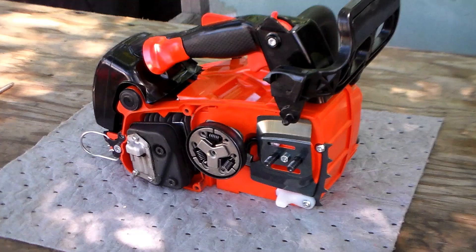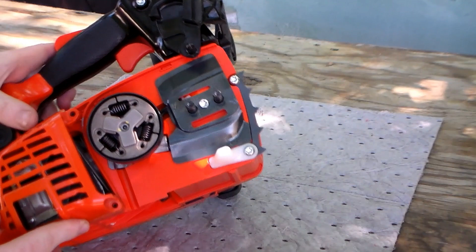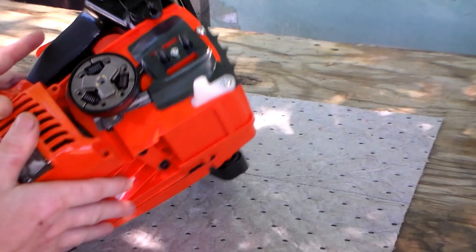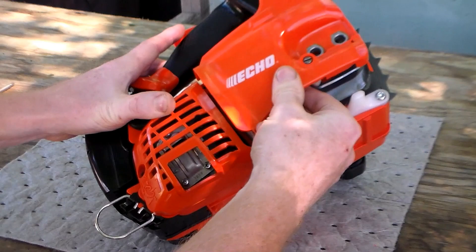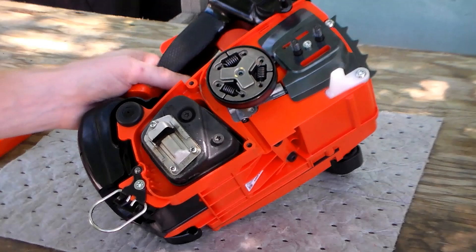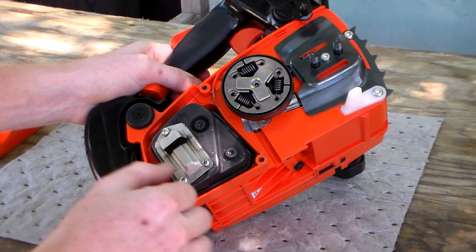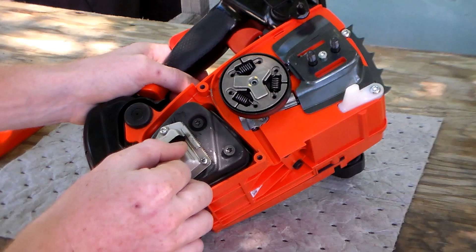The muffler assembly's paddles are behind this cover, retained by three Torx 27 screws — here, here, and here. To get to the back screw, you have to pull the clutch cover off first. I removed all three screws and milled the muffler baffle about an eighth of an inch down from factory.